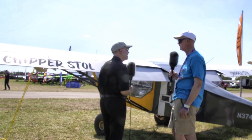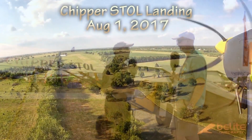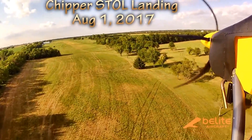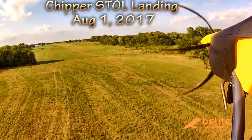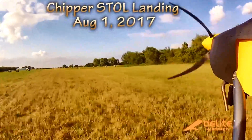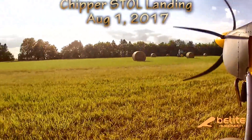STOL — short takeoff and landing — is that a product of the engine change or both changes or other changes? All of that has contributed to the development of the STOL moniker. Lower stall speeds, less drag on the wing — the metallization reduces drag versus fabric — and the increase in power gets us off the ground in very short takeoff lengths. We just keep nibbling away at the corners to keep reducing both the takeoff and the landing distance.